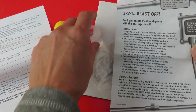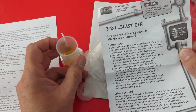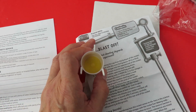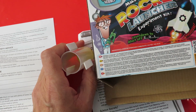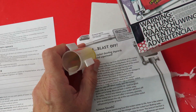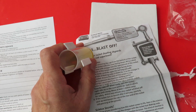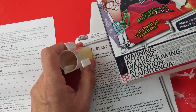Begin by removing the cap. Hold the rocket with the nose facing down. Fill it a third of the way with vinegar. Now that's funny — I knew it would need vinegar, and it does say you will need to provide the vinegar. But it doesn't say that anywhere on the outside of the box. So if I wasn't already well aware of the fact that you needed vinegar, I'd be quite upset — I'd have taken this outside and not been able to use it. So a black mark for not making that clear on the outside.